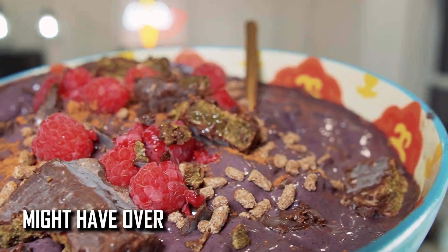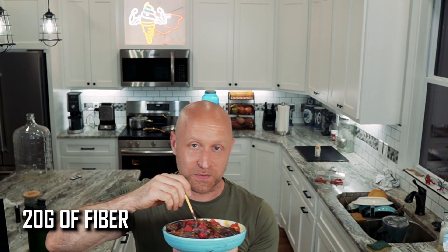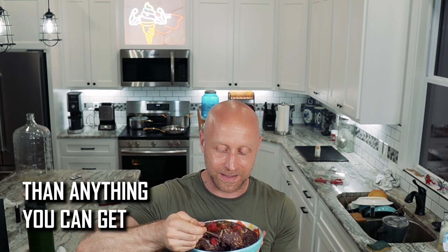This acai bowl might have over a thousand calories, but it also has 70 grams of protein, over 20 grams of fiber, it's loaded with magnesium, it has chia seeds, a ton of nutrients, a ton of vitamins, and it is 10 times better than anything you can get at the juice bar.